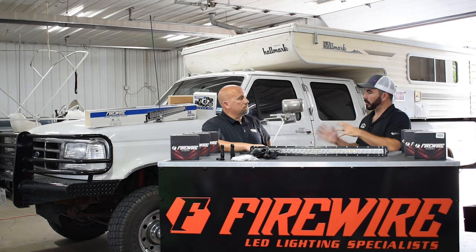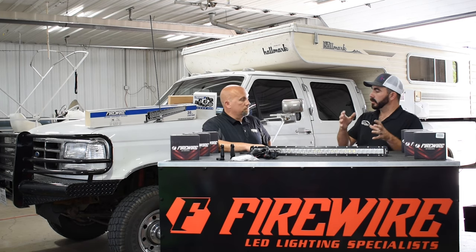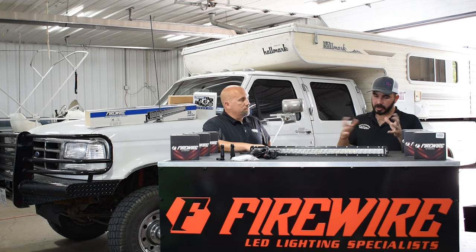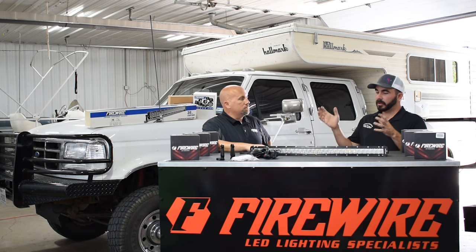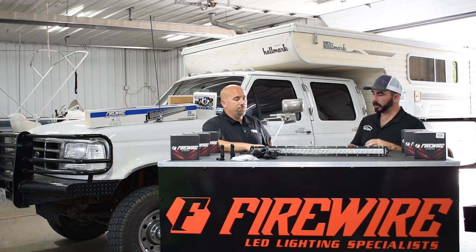We choose Firewire's products over just about anybody else's because of quality, fitment, and their commitment to stand behind what they sell. As people have seen in our other videos, their warranty is pretty much outstanding — all of their lighting products come as complete as you can get, besides the customer having basic knowledge to reinstall and a few minor tools.